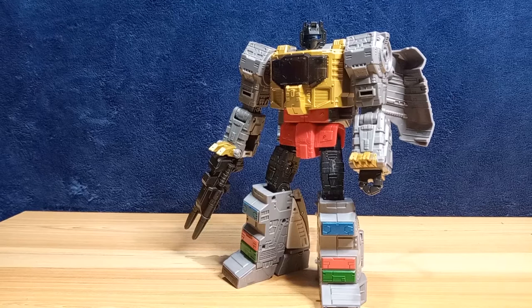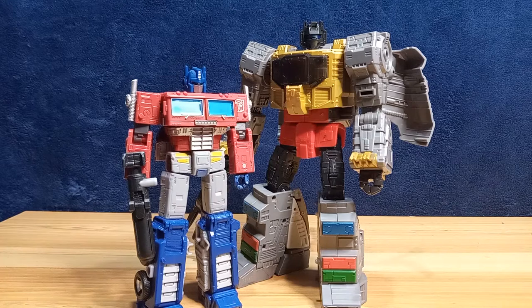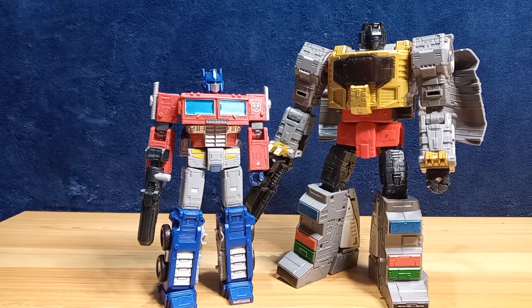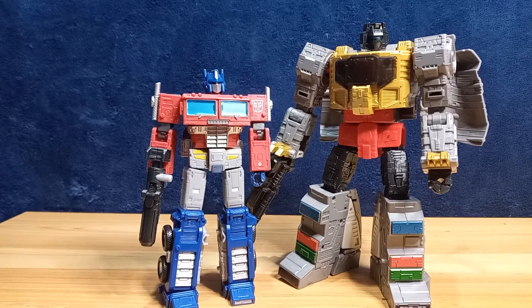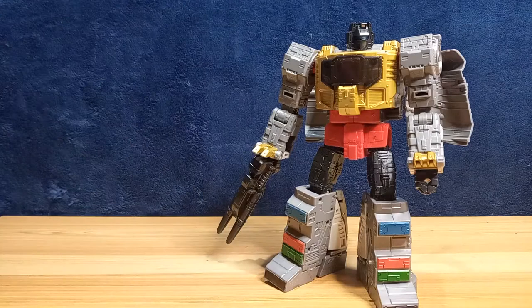Here is leader class — and I say that very loosely — Earthrise Prime. You can see that's how they scale in the cartoons. I guess their compromise is that since they're doing Beast Wars in the main line, they continue the G1 love fest with the Studio Series, so all you G1 fans can still spend your money on G1 figures.